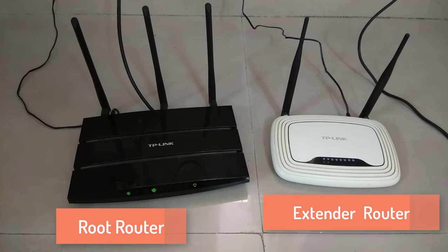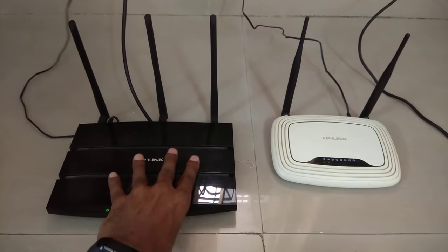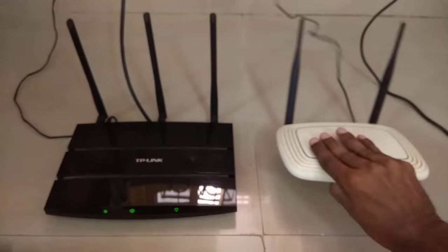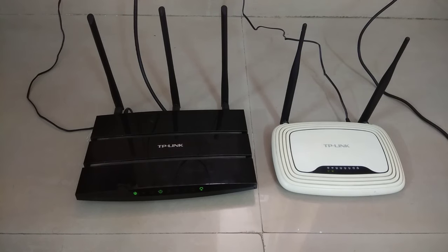Here I have two routers. The black one is my root router, which is the TP-Link W8970, and the white one is the extender router, which is the TP-Link WR841N. If you have an old router, you can use it as a Wi-Fi repeater or extender.